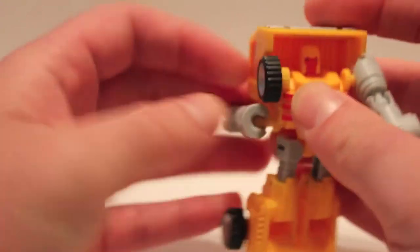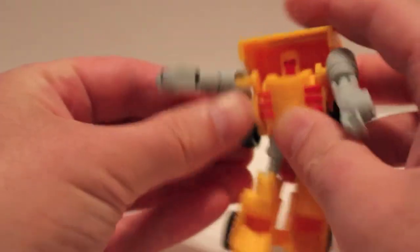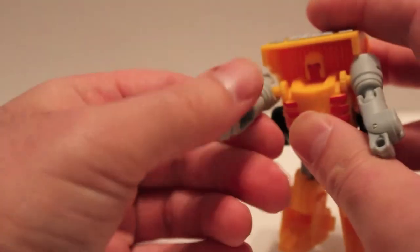It's actually fairly tight — rotate it, push it back in, come over here, put the fist out.